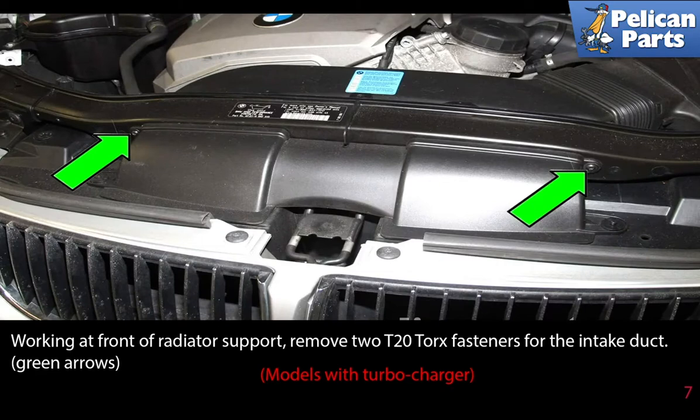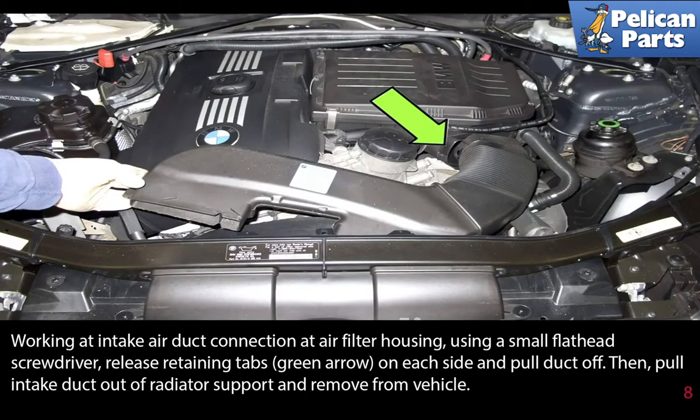On the turbocharged models, the steps are a little bit different. Working at the front of the radiator support, remove the two T20 torque fasteners from the intake duct. Working at the intake air duct connection at the air filter housing, using a small flathead screwdriver, release the retaining tab on each side and pull the duct off.